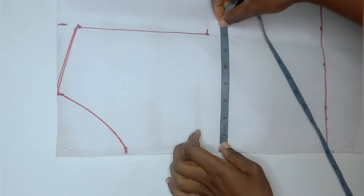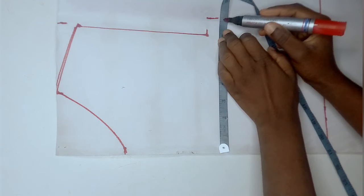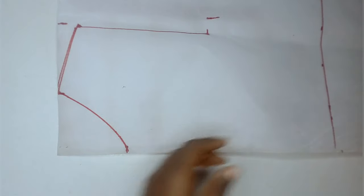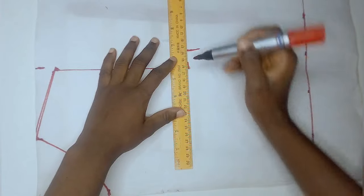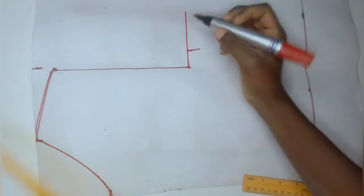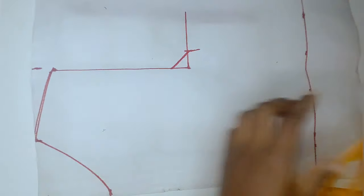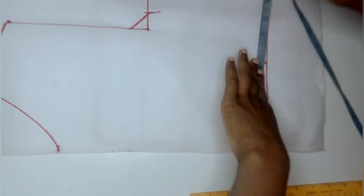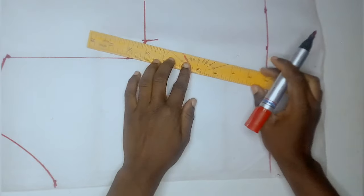Below the armhole area, I'm going to mark in my bust circumference. My bust circumference is 8 inches — I got this by dividing my bust measurement of 32 by 4. After marking this, I elongated it all the way across. Using my curved ruler, I connected the point where my bust circumference ended to form our armhole area. Then at my half length line, I marked in my waist circumference, which was 6 inches, and connected it to the bust circumference line.